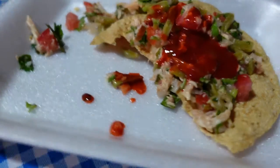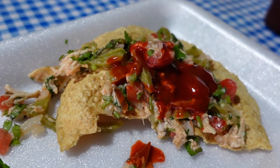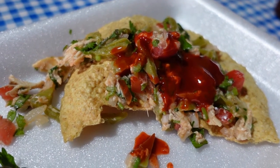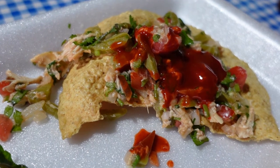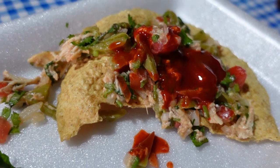So it was shredded chicken, onion, tomato, cilantro, serranos, lime, and cactus leaves on a tostada with salsa.